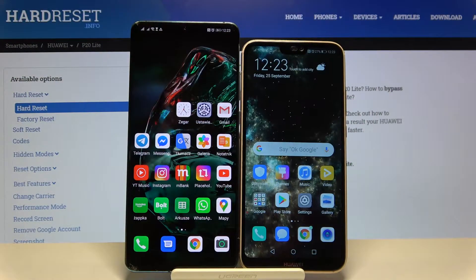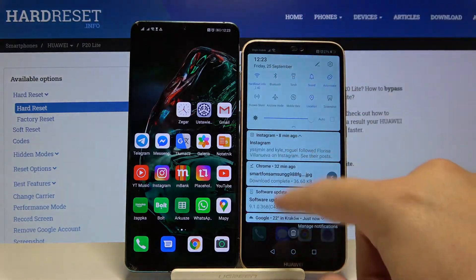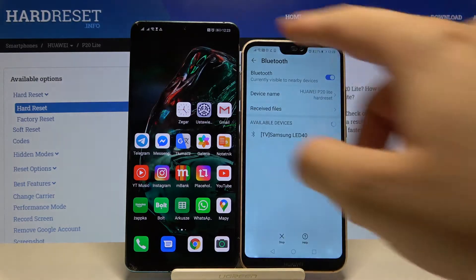Welcome. If you want to connect a Bluetooth device to your Huawei P20 Lite for the first time, you have to open the notification bar, click on the Bluetooth icon, and then click and hold it to enter the settings.